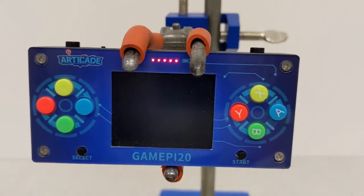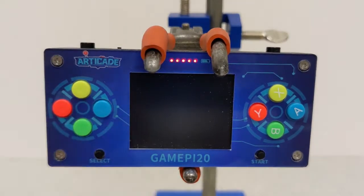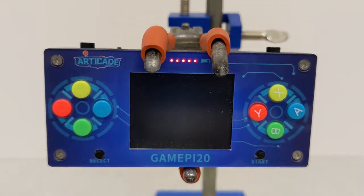You can see it takes quite a while for this to start up. We're a minute in and the screen hasn't even come on yet, but it will work.